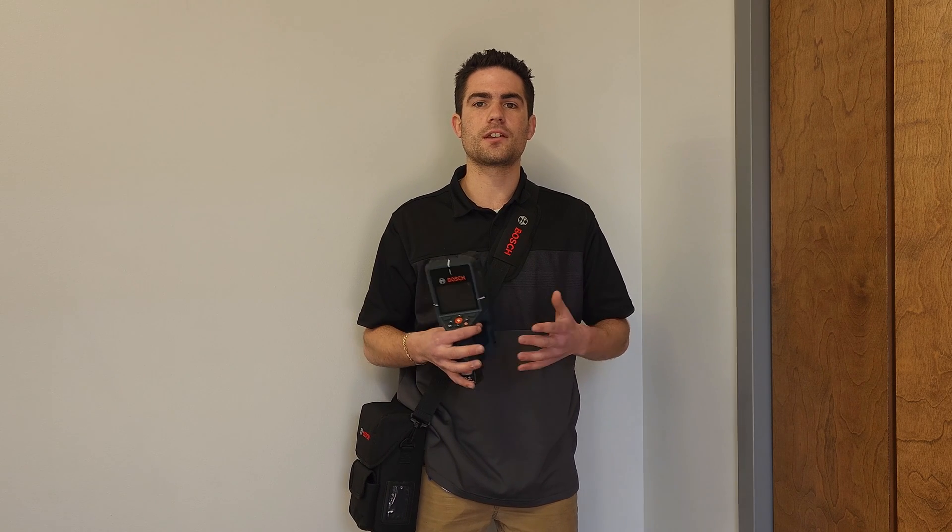Come stop by, check this scanner out, or go ahead and have it ordered to your job site. Thanks for watching, bye.